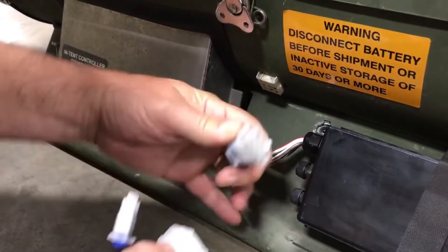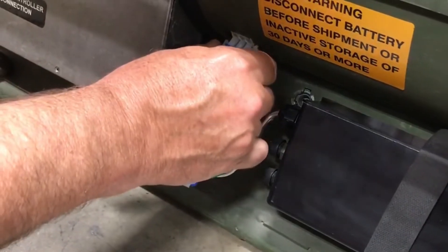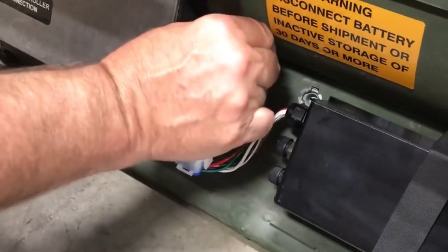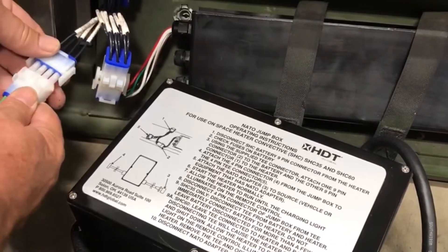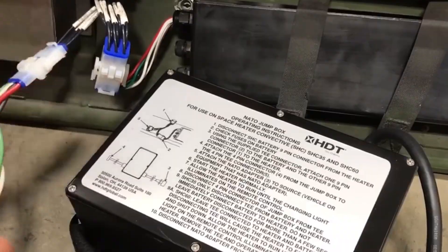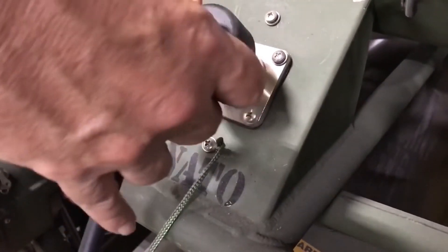To use the NATO Jump Box, simply disconnect the battery and attach the supplied T-connector. Plug the other end of the T-connector into the heater. Attach the 4-pin connector from the NATO Jump Box to the T, and attach the NATO connector to any 28 VDC NATO receptacle.